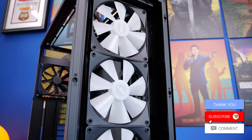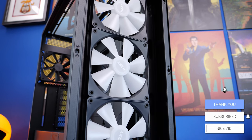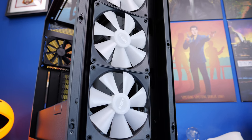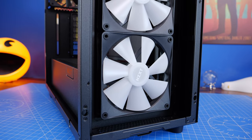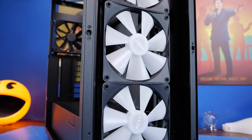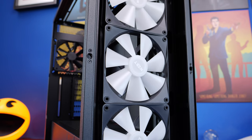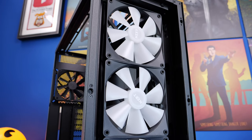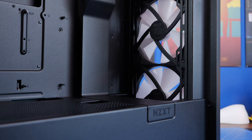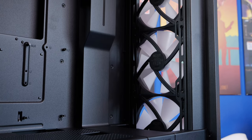Basically the fans are already daisy chained together with a 5-volt RGB connector that plugs into your motherboard, so theoretically you can easily connect these up. I actually ended up using NZXT's RGB controllers that come with the Core fans and with the cooler to sync the lighting up across multiple different fans and use NZXT's CAM software to control it — and I do think that's the better way of doing it.